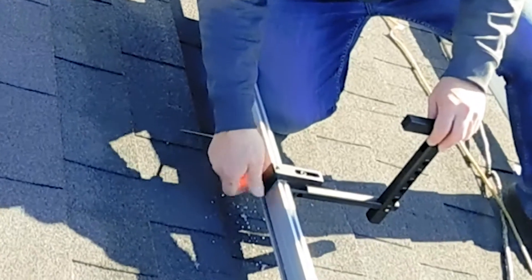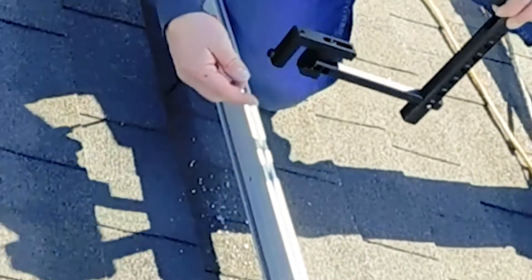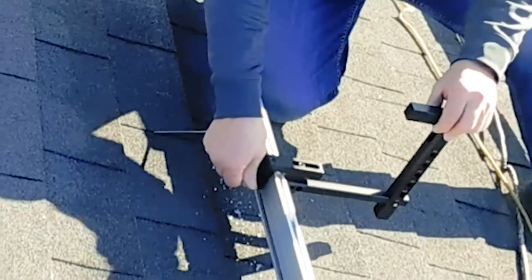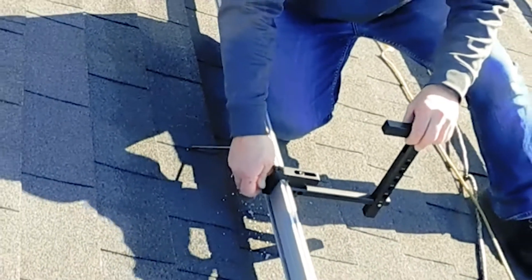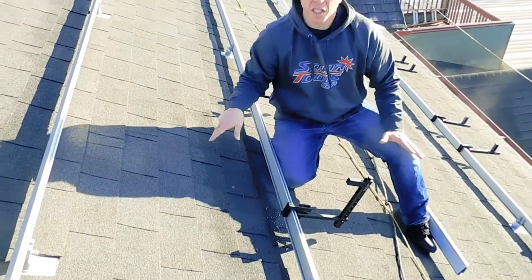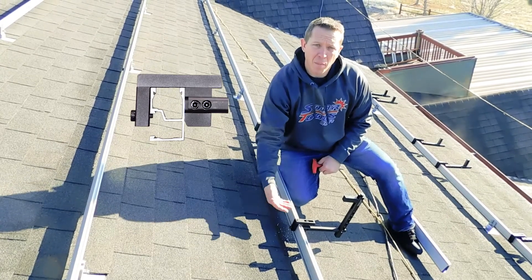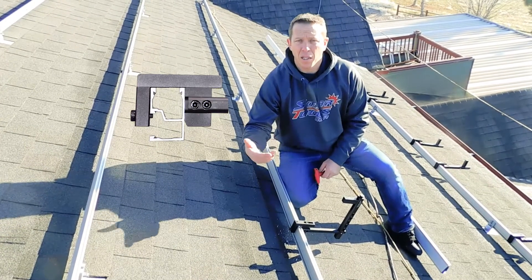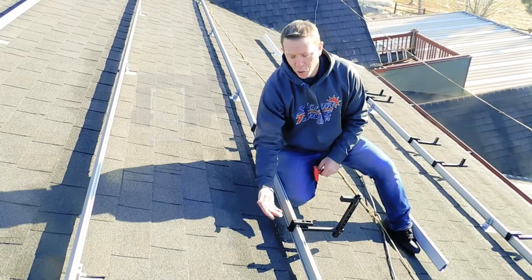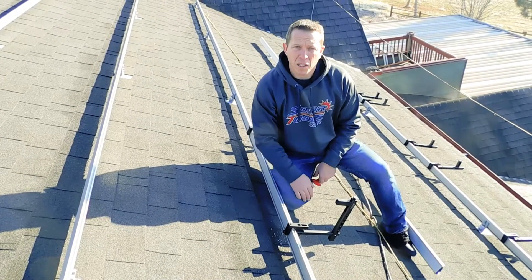What some folks like to do to really secure it is just put a quarter inch hole back here. This allows the screw to not only tighten onto the rail but actually tighten into the rail, so there's zero chance of it coming off. It's not necessary — most rails actually have a gap back here that this will slide into — but on IronRidge rail, if you want to put in the hole, it's just an extra level of security.